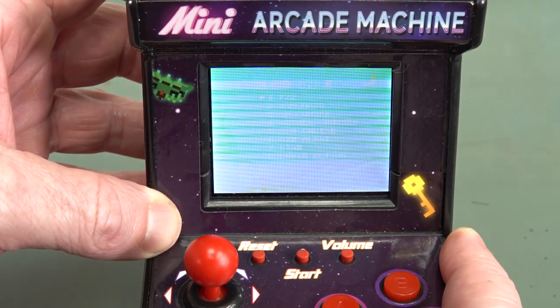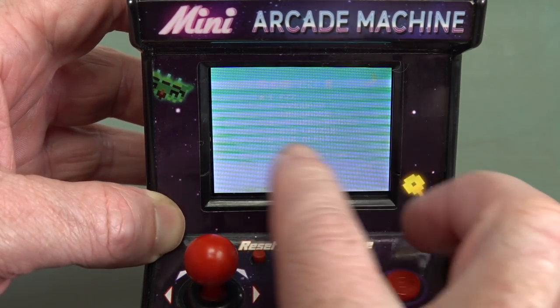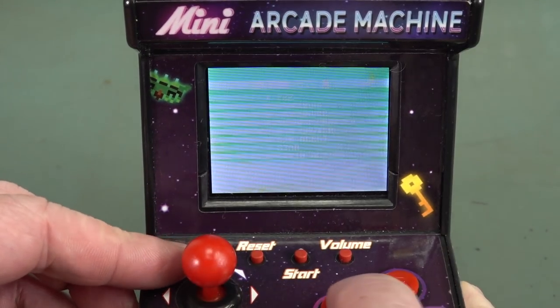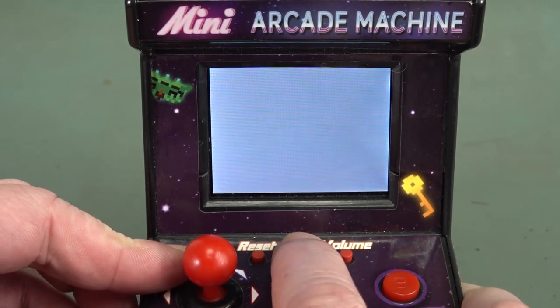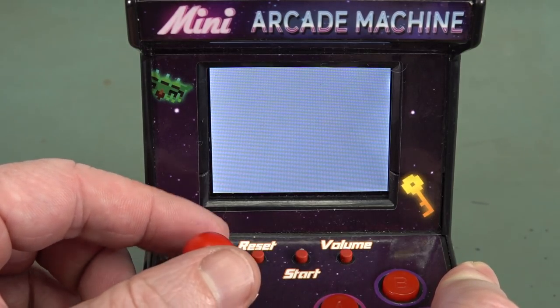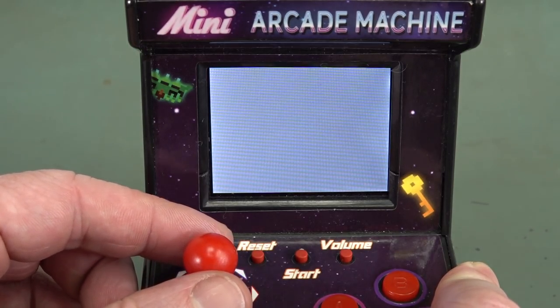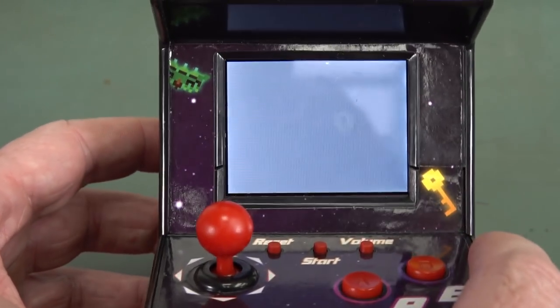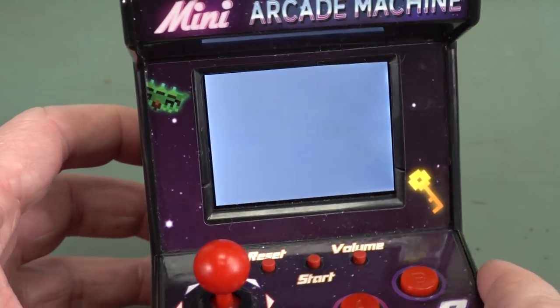Let's turn it on. We've got lines across here. Still seems to work - I can still select stuff and it plays. That flickering is not just the camera, that's happening in real life. Yeah, I can see things... just. It's one sick puppy.